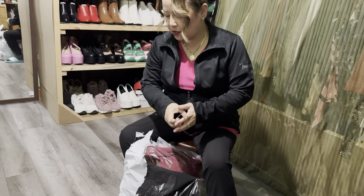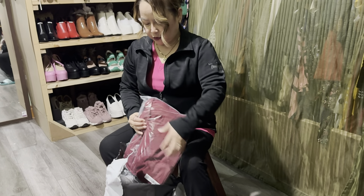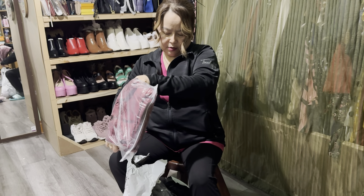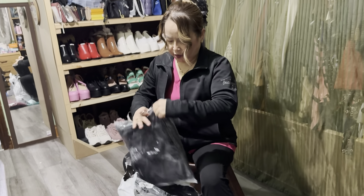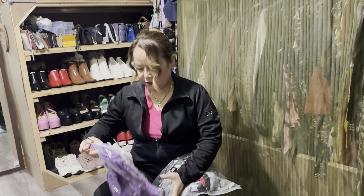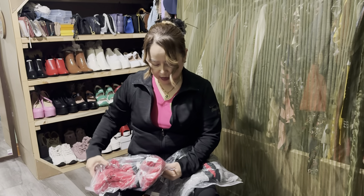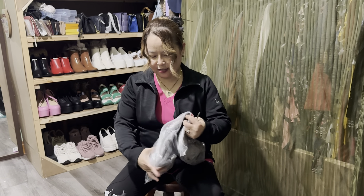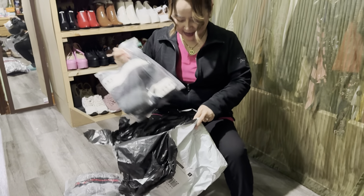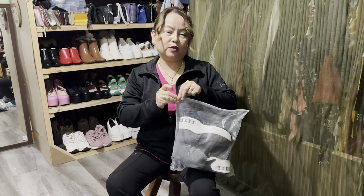Scrub suit! Okay — two, three, four — wow, so many scrub suits — five, six, seven. So today's old clothes, guys, old clothes. Oh wow, and shoes — only for winter, winter shoes!